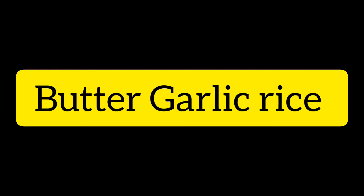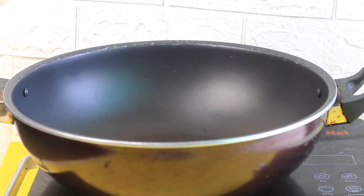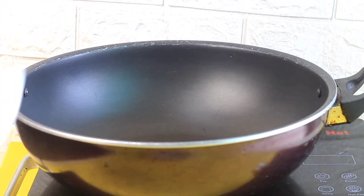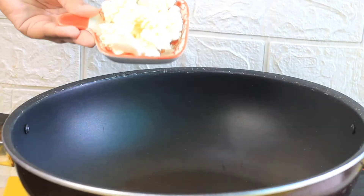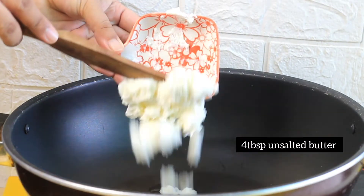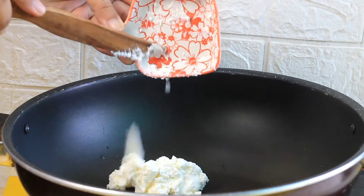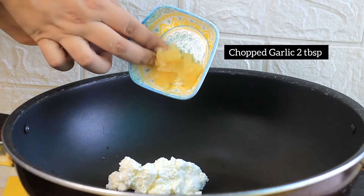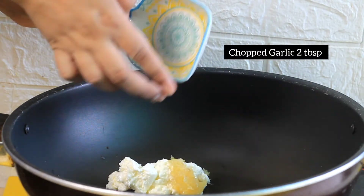Now let's go to the second step — butter garlic rice. I will add 2 tablespoons of oil, then 4 tablespoons of butter. You can use unsalted butter; I have made homemade butter but it needs to be unsalted. Then I will add 2 tablespoons of minced garlic.